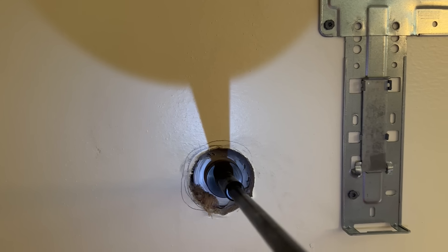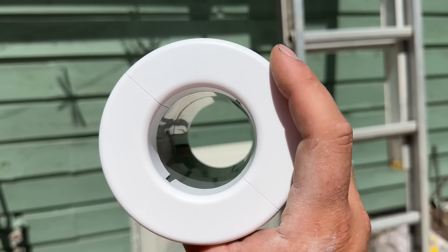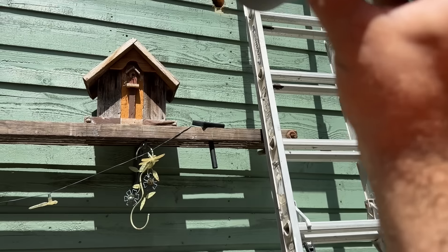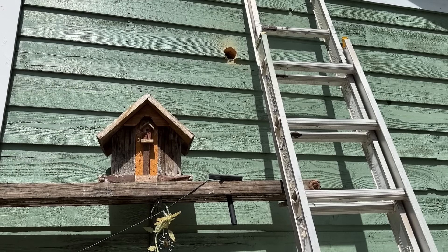We're through — we can see daylight, so our sleeve should fit perfectly in that hole. Our hole is right there, so we're kind of forced to center it there. This is the sleeve that slides into the wall to prevent the line set from catching anything sharp and ensures a good sealed connection. We're going to slide this into that hole and then start feeding our refrigerant lines, condensate drain, and communication wire.